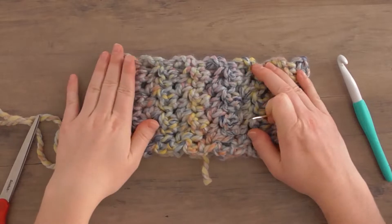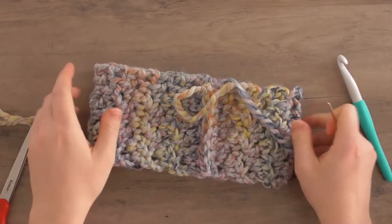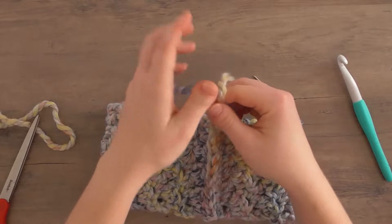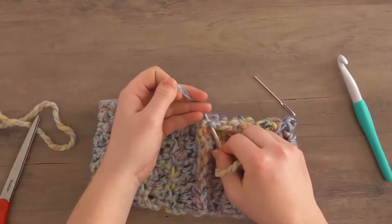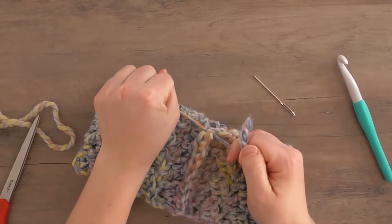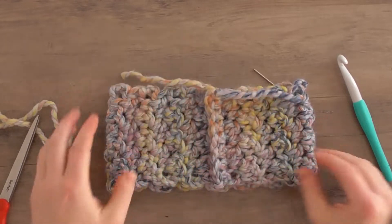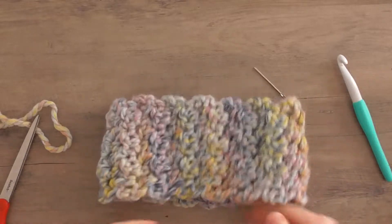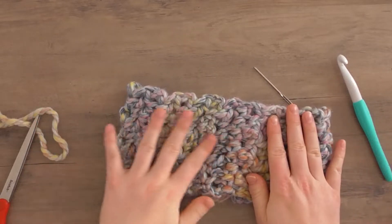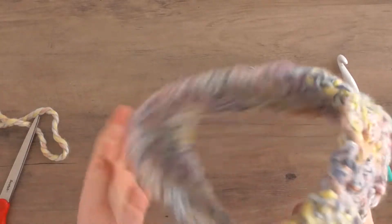It got really sunny so I had to shut my blind, but we're going to go ahead and tuck these ends in. Since they ended up on the same side, I'm going to tie them in a knot to further secure it. By doing the single crochets, it definitely leaves a noticeable seam line, so whenever I'm giving it as a present I'll flip it so the seam isn't showing — and then it's almost like you can't even tell where it is.